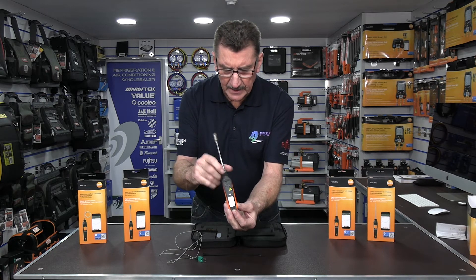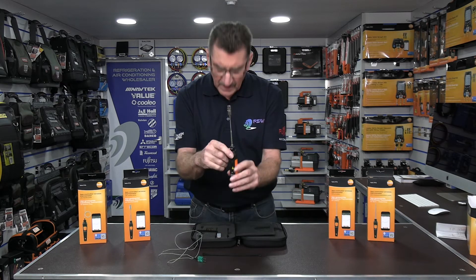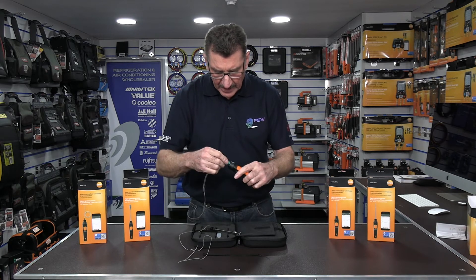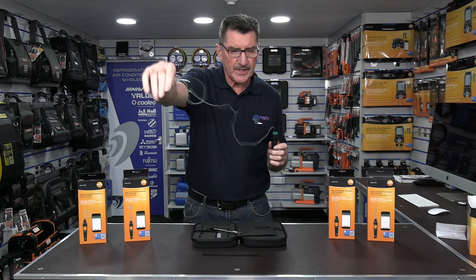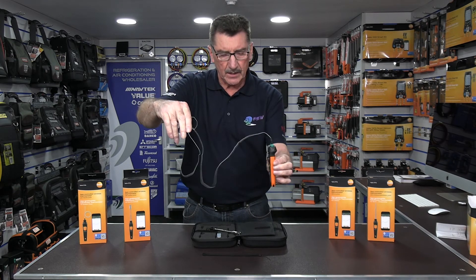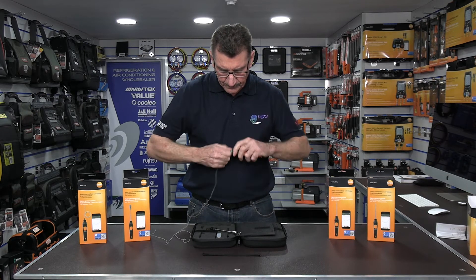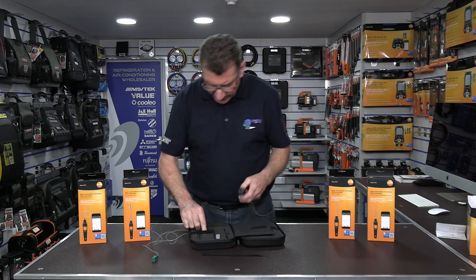There's a little magnet built into the battery cover on all the probes, which is quite handy. For example, if you're using this on a fridge cabinet, you put the sensor inside the fridge, and you can then magnetize the unit onto the side of the fridge and away you go.